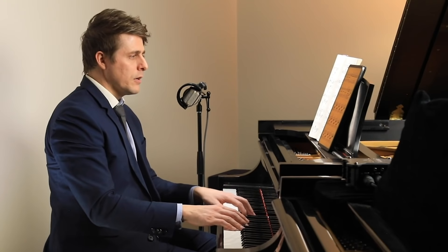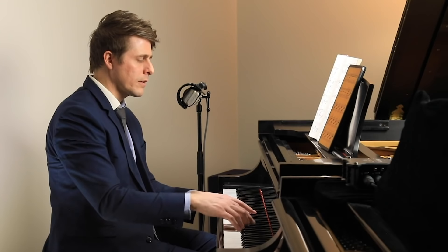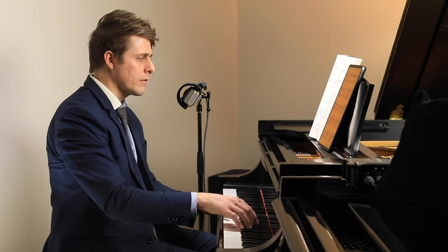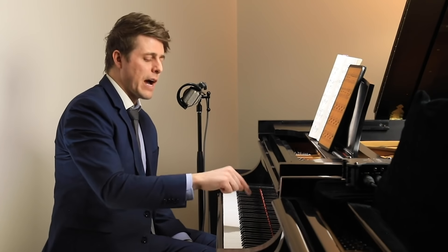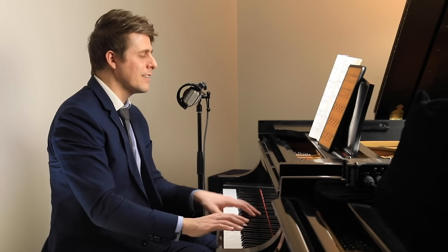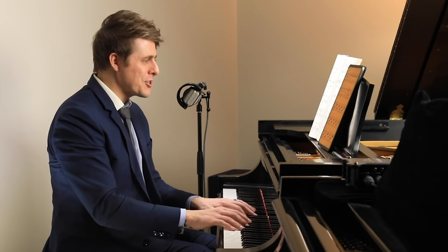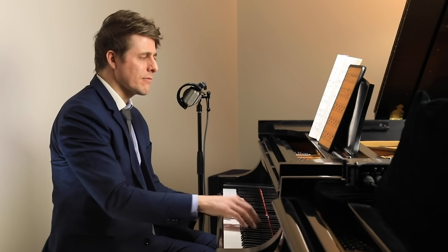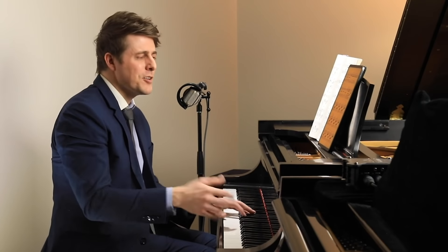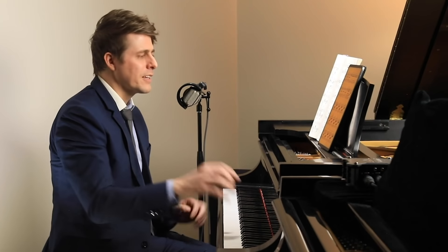So if you practice slowly and feel the individuality of that weight going down into that key, and the arm is just carrying the hand into the right position, suddenly this is no longer a challenge. Might take some work — 'suddenly' is probably a deceptive word.